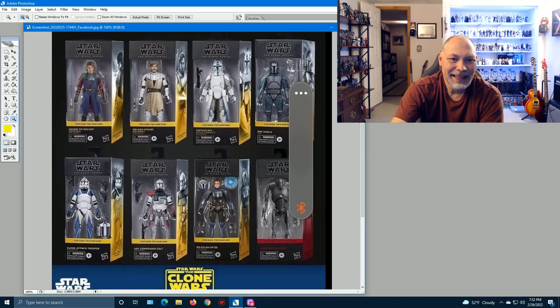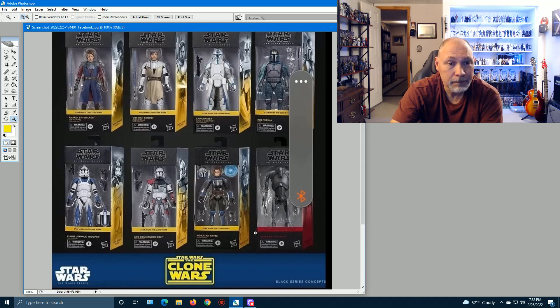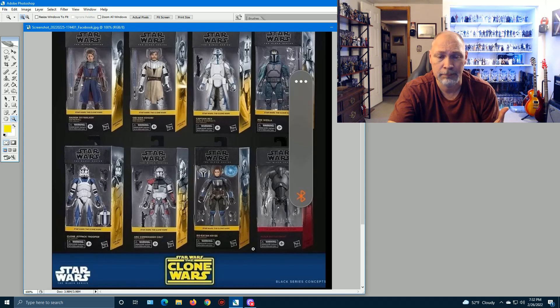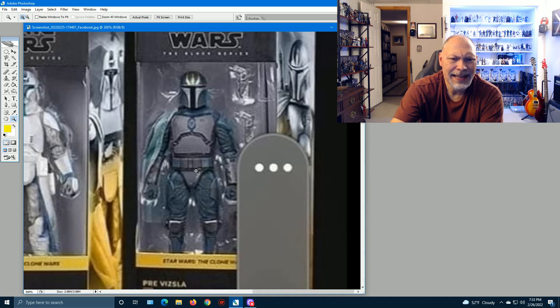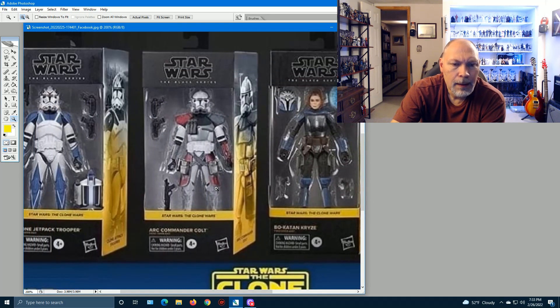The original post asks: what would you choose if this came out and you could only pick one? For me it would be the Super Battle Droid, followed by either Pre Vizsla or Colt. Pre Vizsla looks a little plain to me — it's missing something. But Colt looks pretty good; it's Echo with some red, but it's a cool-looking trooper.